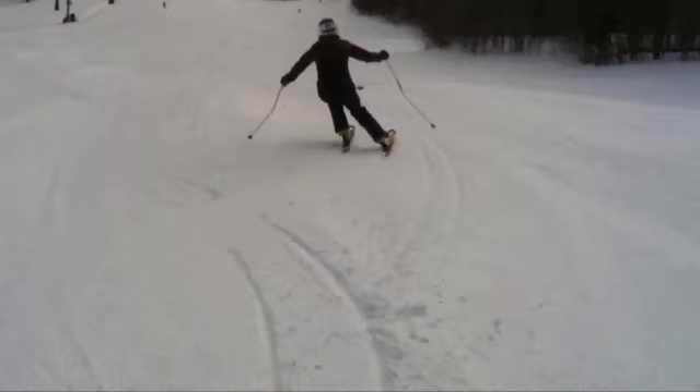Think about trying to drive the inside knee into the turn — the outside knee will come along. So think about pushing the inside knee forward and inside, and get that thing up. Little toe down on the inside foot, big toe down on the outside or downhill foot.